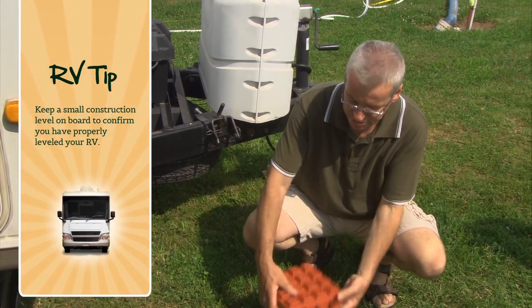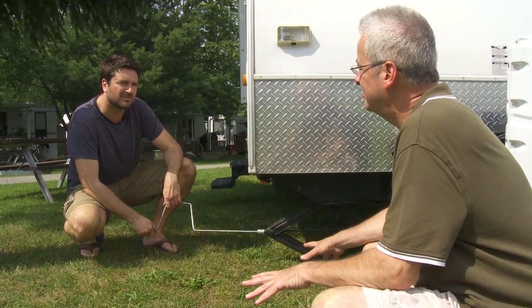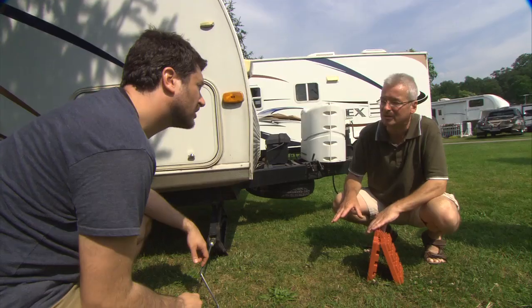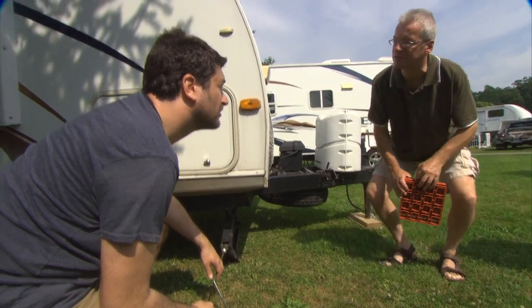Same with a motorhome — there are small pads and big pads depending on the surface. Sometimes campgrounds are on gravel so it's not as crucial, but on grass like this it's good to have some kind of a pad. Once you're level and stabilized, then you're ready to put the slides out and finish hooking it up.